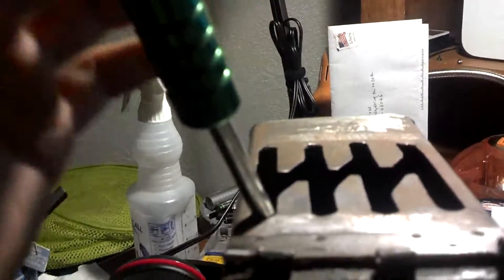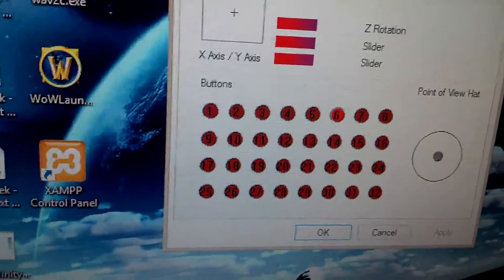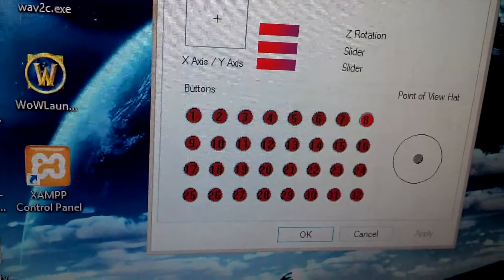This is just your standard four-pin little mini joystick. I've attached this on top of it. So this is my homemade DIY H shifter. And you can see that it goes 1, 2, 3, 4, 5, 6, 7, 8.